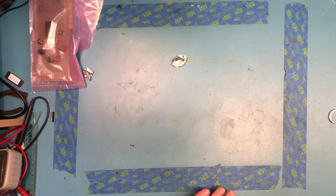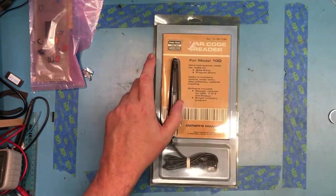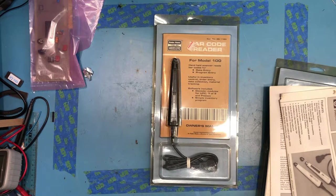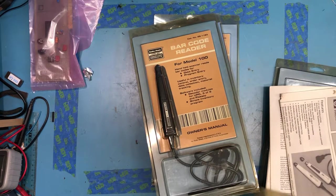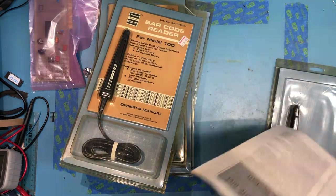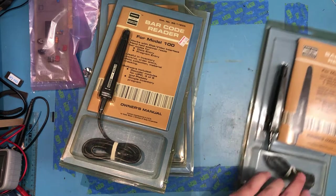Another bag here — these are dusty. They're barcode readers for the TRS-80 Model 100, new in box. There are three of them, though one looks like the guts may have been poured out. I'll get these up on eBay — somebody will want to collect these at $99.95. There are a couple of data sheets, one opened. I'll keep one to go with my Model 100; it's complete with the manual.